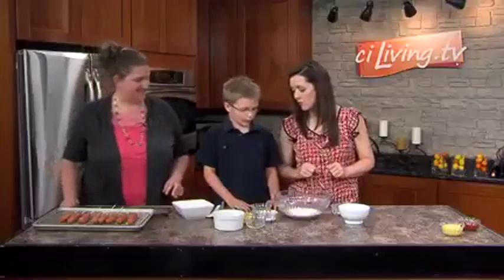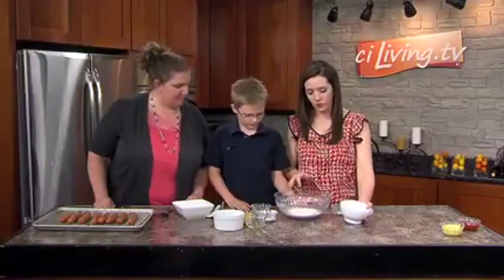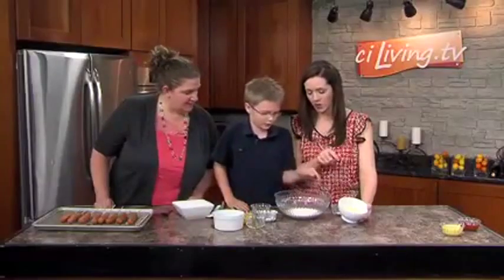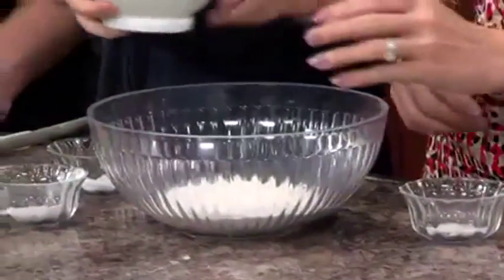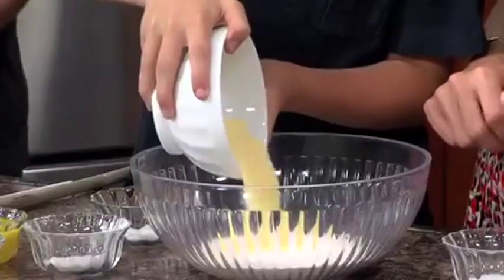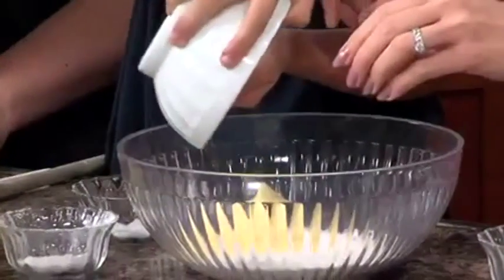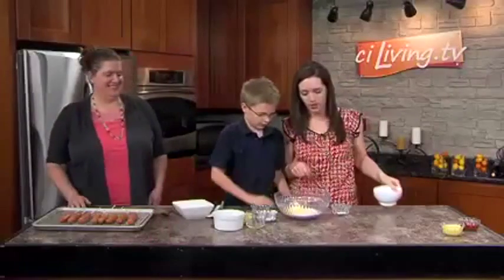So how do we get started? First we put the corn meal in — is this the corn meal right here? Yeah, that's corn meal — in the bowl with the flour. Did you come up with this recipe yourself, Payton? No. But it is kid-tested and kid-approved? Yes, by you.